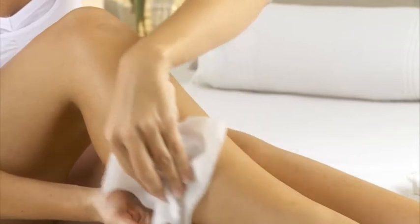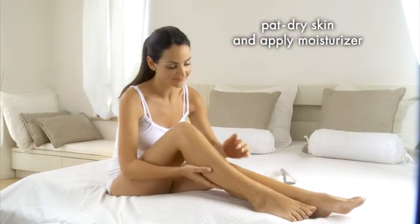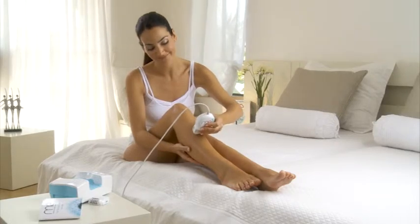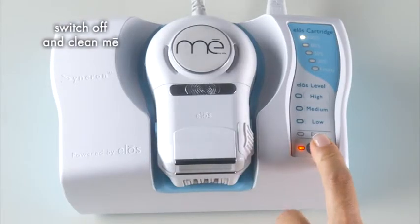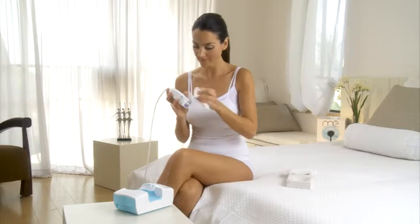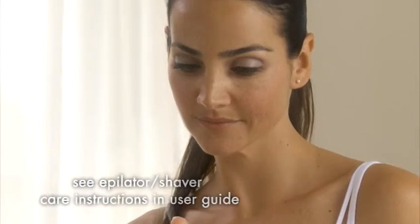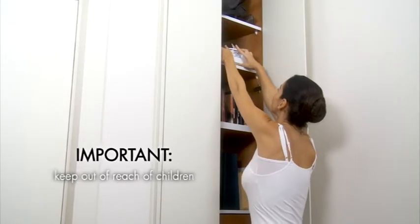After using MeMyELOS, you may gently rinse your skin with lukewarm water and pat it dry, then gently apply moisturizing cream to soothe your skin. To ensure years of effective service, use the activation buttons to turn off ELOS and the epilator or shaver, then turn off the power button on the base unit. Wipe the applicator with soft tissue or a non-alcoholic wipe and store it in its cradle. Unless it's empty, always leave the ELOS cartridge in the applicator. The user guide provides complete instructions on cleaning the epilator and shaver after use. Finally, unplug MeMyELOS from the electrical outlet when it's not in use and keep it out of reach of children.